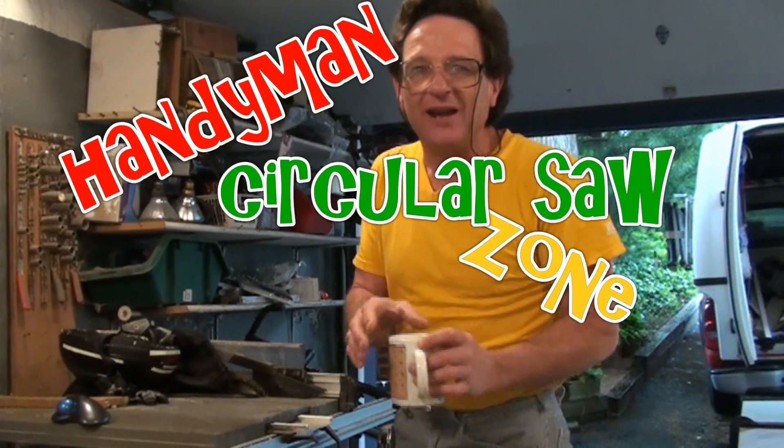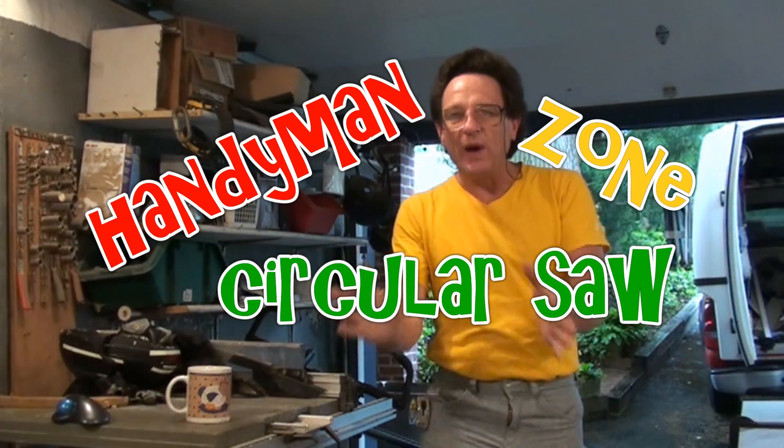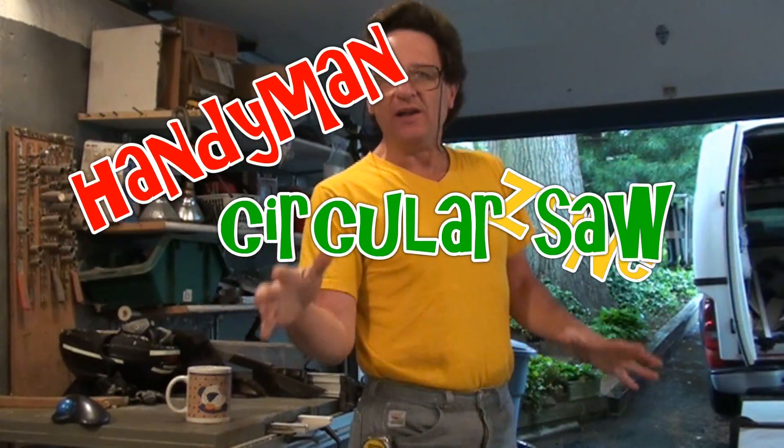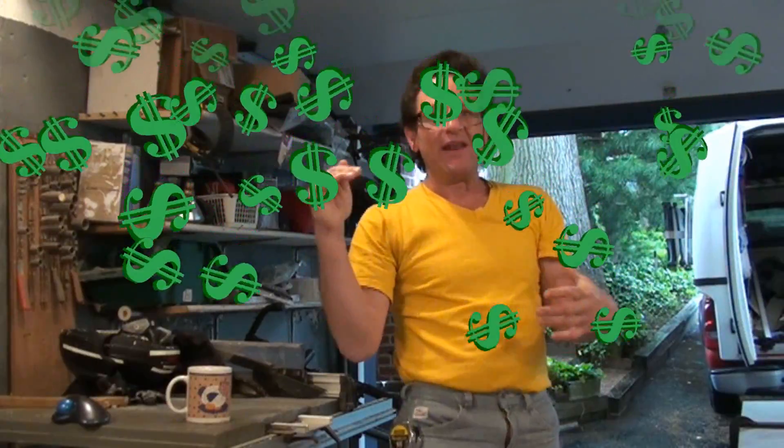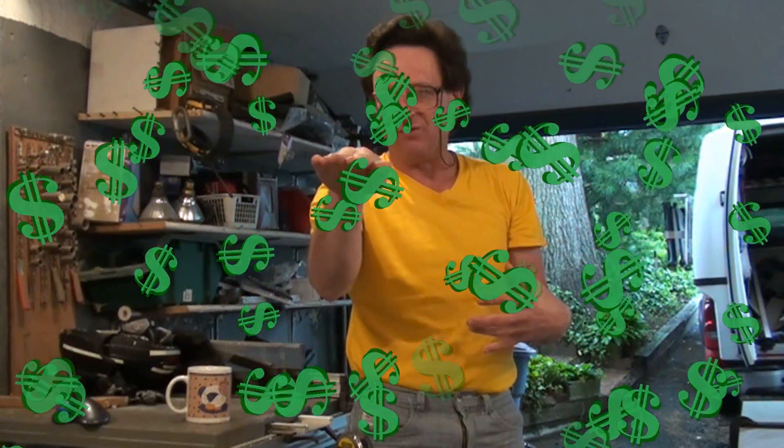Hi, my YouTube friends, thanks for coming to the Handyman Zone. Today's video is a really quick, basic circular saw video. I'm a legacy YouTube partner, so I want to thank you for stopping in. All of your interaction as far as YouTube is concerned helps me out. If I helped you out with this video in any way, use the comment box, rate the video, and subscribe to my channel.